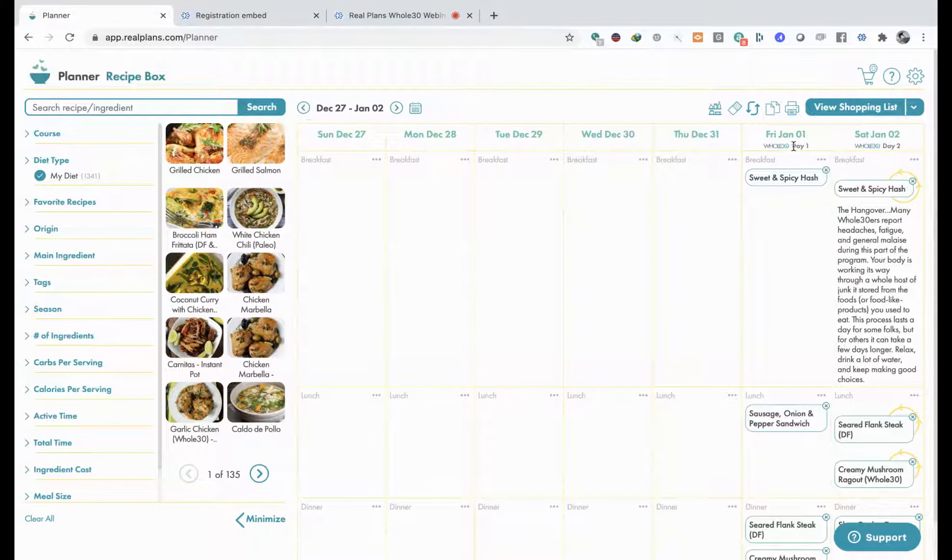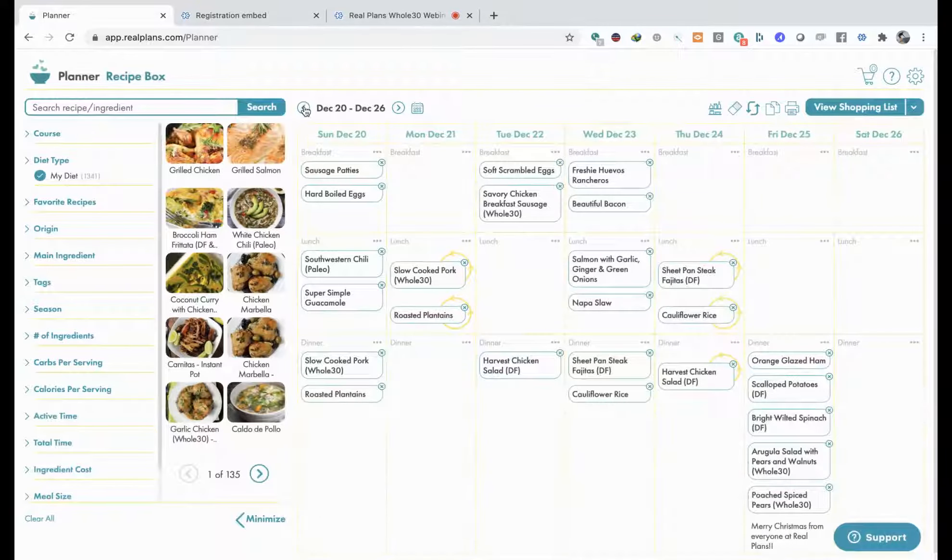Now when you first - if you have picked the first of January, which I think most of you will have done to start your Whole30 - you'll see here that we've kept you with a blank week just to save any confusion, and you're starting there on the first. When you open your real plans though, you'll see yourself on the 26th. There's some food here that's been scheduled for this week. It's very date-centric, so we're actually doing it based on an actual calendar. To change the date, you click this button here - December 20, next December 26 - and that takes you through to the next week.